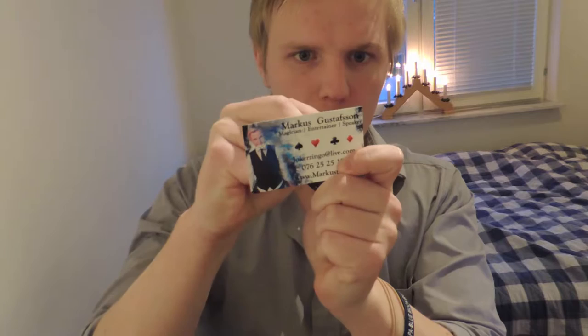Hi, in today's video I'm going to demonstrate how transformation works. So I'm going to take one of my business cards and I'm going to write the word smoke onto it.